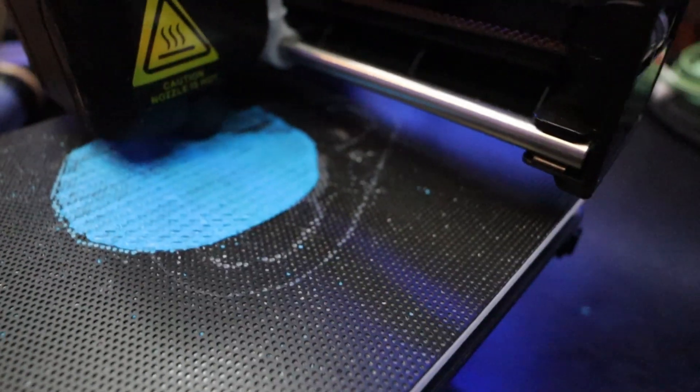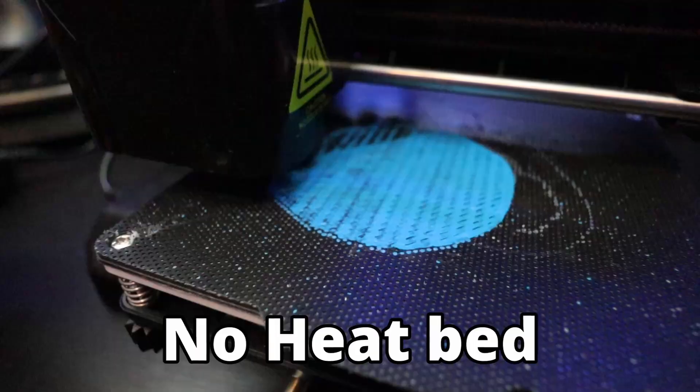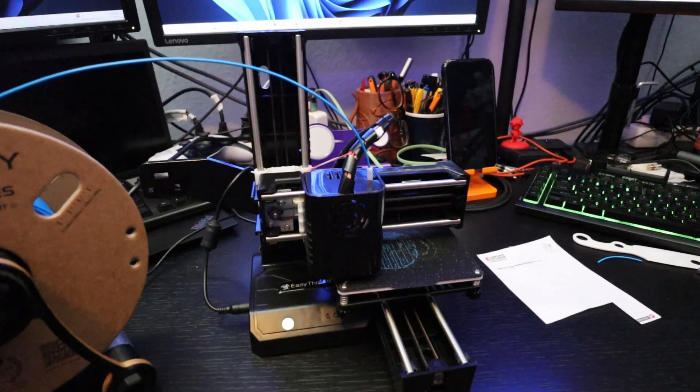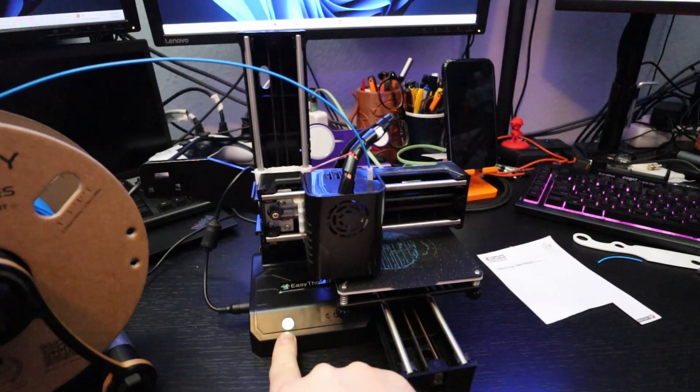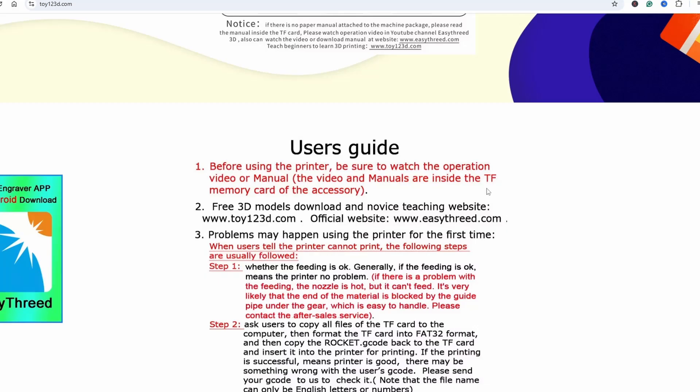The print volume is 100 x 100 x 100. It doesn't have a heated bed and it prints PLA, so far as I know. Maybe you can also print PETG on it, but I didn't test that. It doesn't have any display, so everything you do, you need to use a laptop or PC and their slicer in order to get models to the printer.